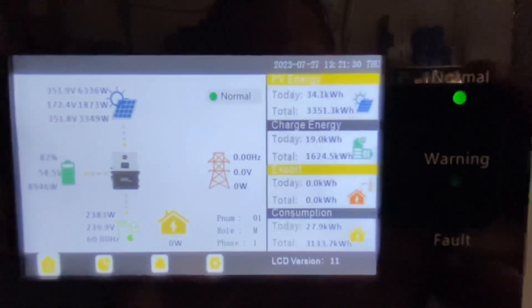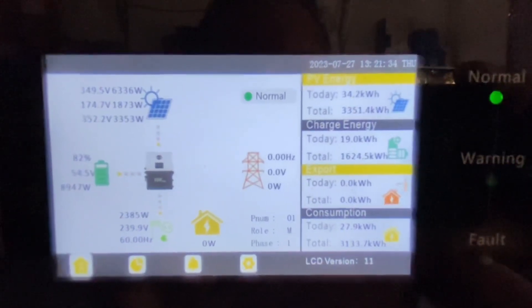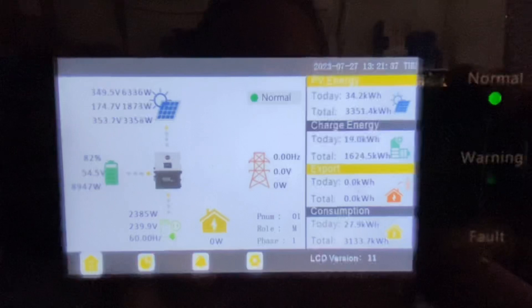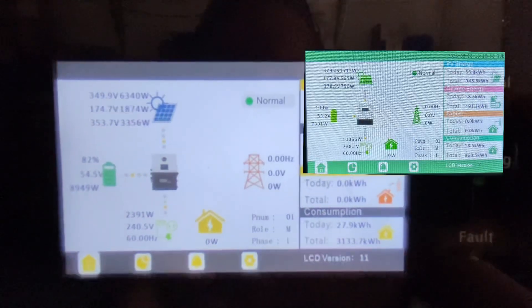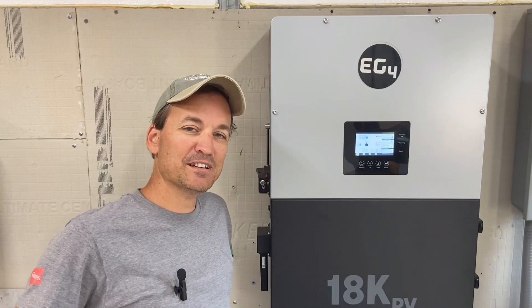And there we go. So the biggest thing I see so far, the obvious one, is the EG4 color scheme. The whole color of the LCD display has changed.